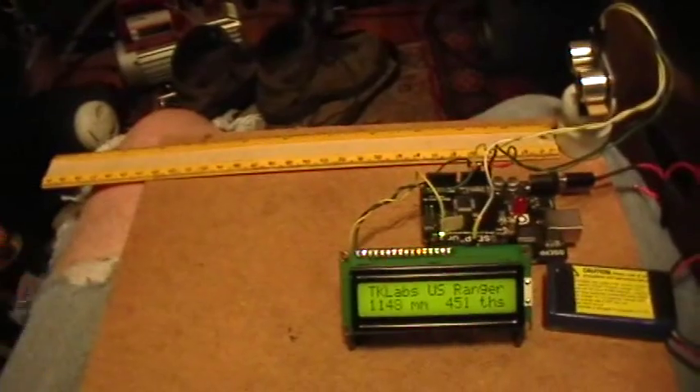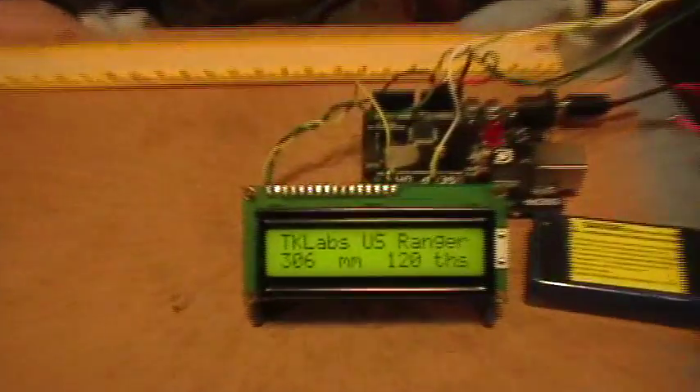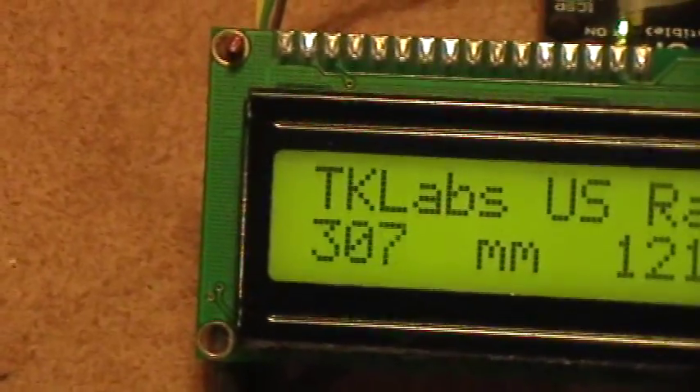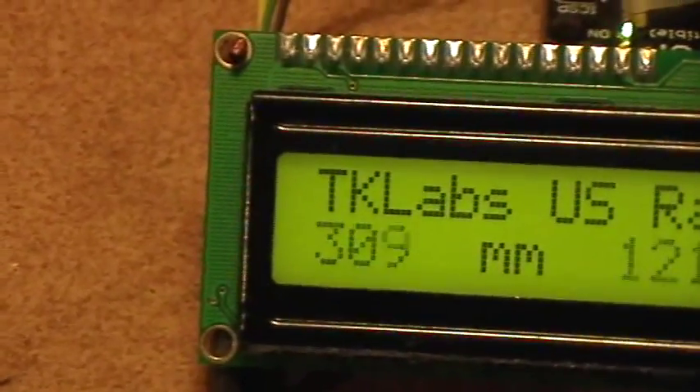This is a pretty good target for ultrasound. The end of the ruler is about there, and the beginning of the ruler is just a little bit out in front of the ping sensor. 303 — I think that's actually pretty damn good. So if I move the thing just a little bit: 309.